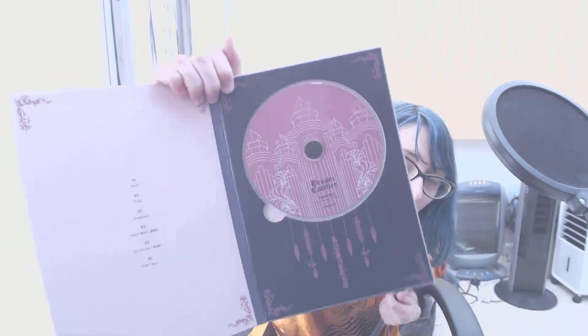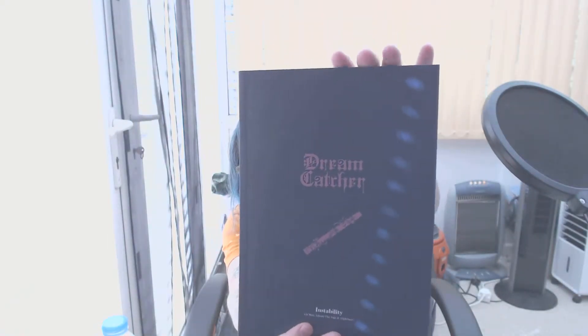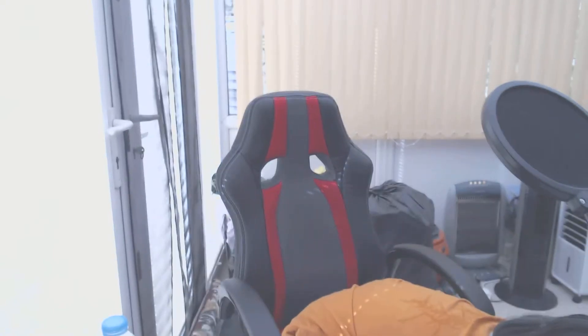Here we go — there's a slot that holds the CD, and then we've got the photobook. Let's have a look at the photobook. That's the CD holding section. We'll look at some of the photos — not all of them, just some.